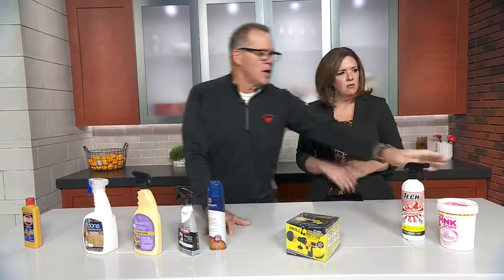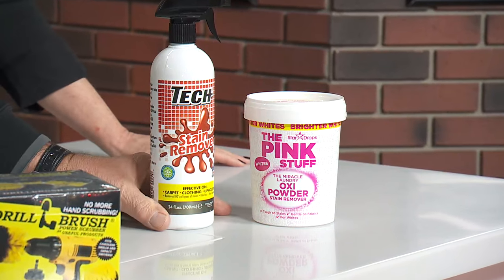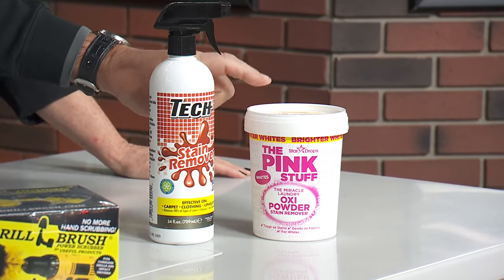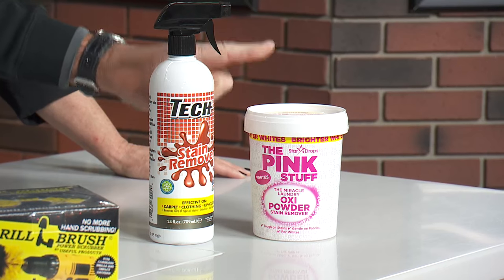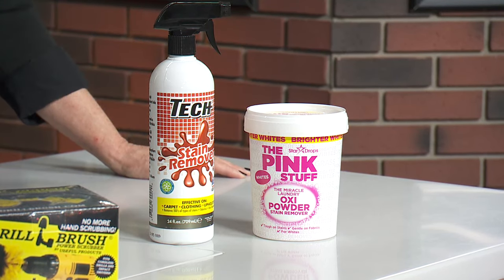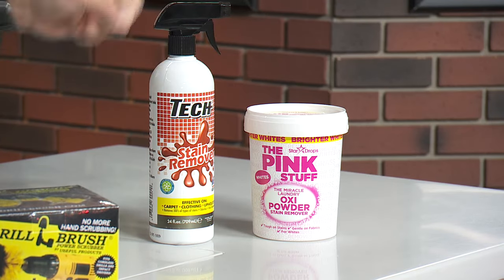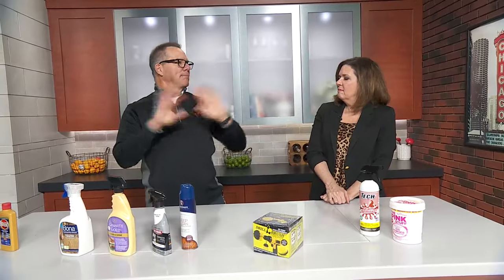Two real quick things for spot cleaners. Tech has been a company that's been around for a long time. This company, The Pink Stuff, has come out with a booster for your laundry. If you want to get the whites looking the whitest they've ever been, use a scoop of this along with your laundry detergent — it'll be amazing.